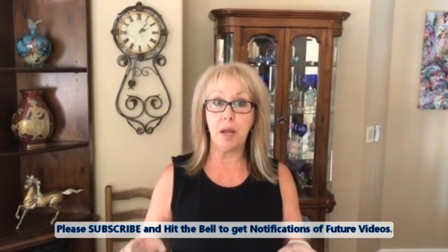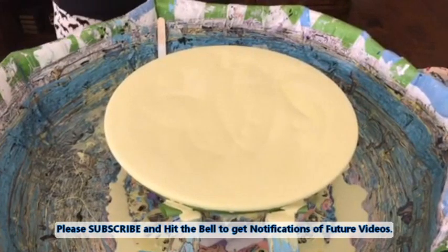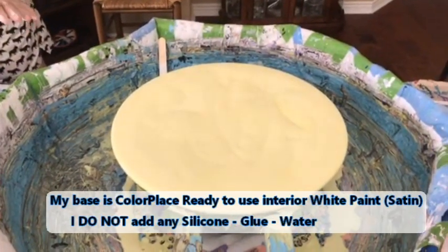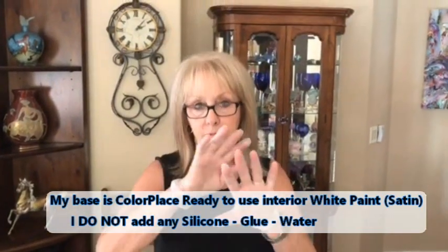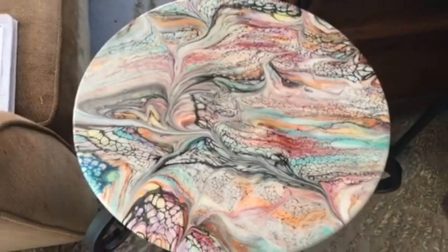Hey everybody, Kathy here with Paint Point by Kathleen Miller. Today I am doing another tabletop base in green gold, which is my house paint and the golden fluid acrylic in green gold. That's all that's in my base — no silicone, nothing but my color. Base is Walmart white interior satin with my green gold fluid art. This is the top to this table, one she's completed in the past.